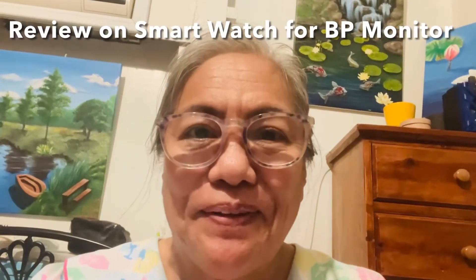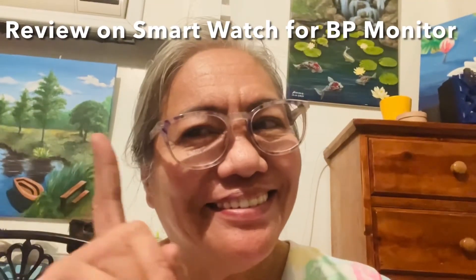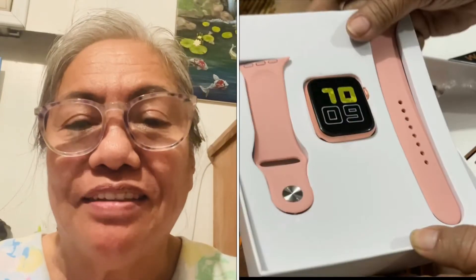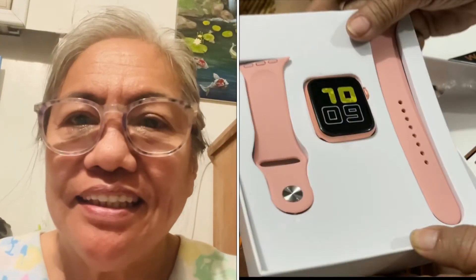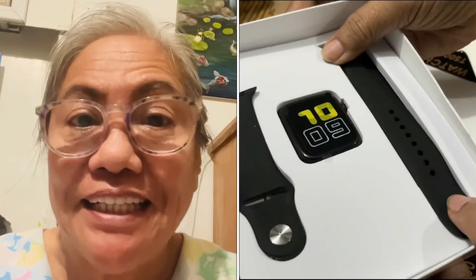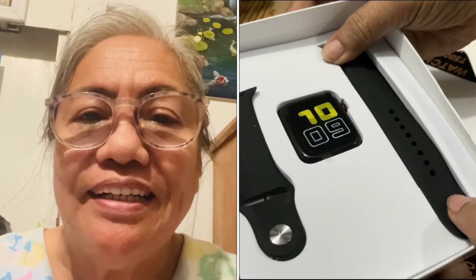Hi, this is Happy Rich Mama. Today I'm going to talk to you about the watches I bought for me and my husband. Alam mo naman tayong mga lola, kailangan palagi nagkotake ng blood pressure. So we bought these two watches primarily for the purpose of taking our blood pressure, kasi nasira na yung aming pang-take ng blood pressure.